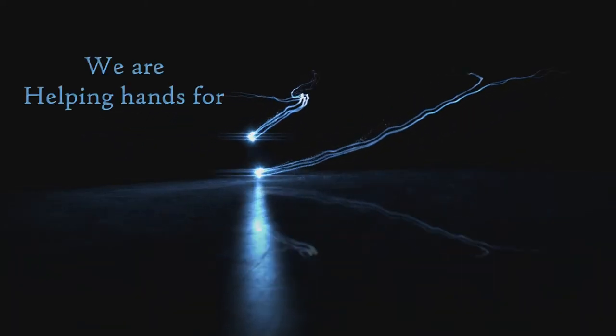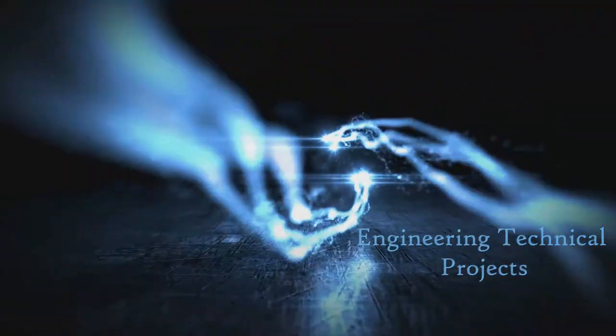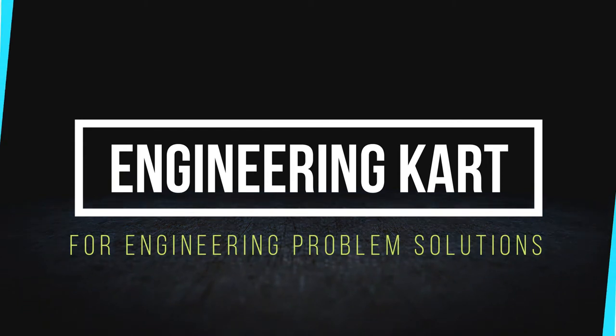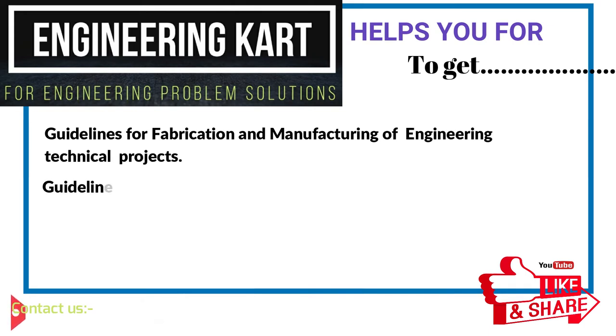Welcome. We are helping hands for all types of engineering technical projects. Welcome to Engineering Cart for engineering problem solutions. We are in the field of technical projects. We are helping hands for school level and engineering project work. We support and give guidance for fabrication and manufacturing of engineering projects.